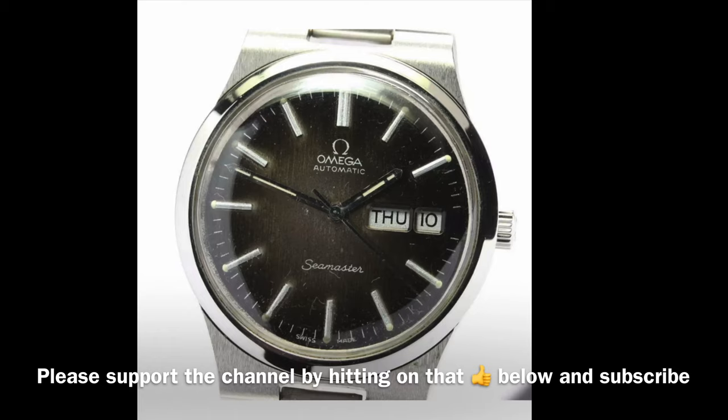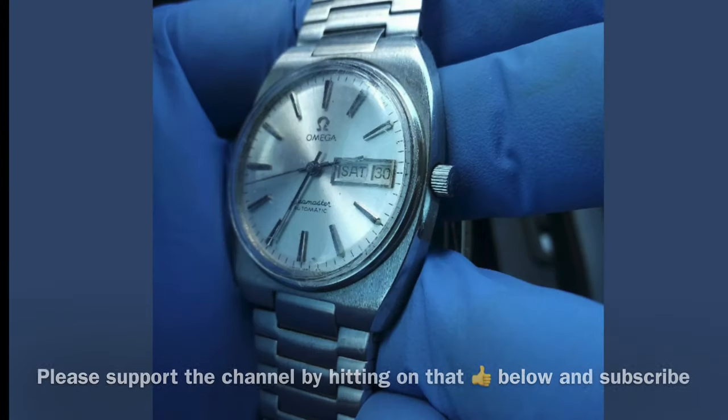The third issue, which is the biggest issue — if you go through all these examples they have something in common, and that is the case lug design of these watches. Omega designed these cases to fit their original metal bracelet only. Therefore if the bracelet is worn or broken you cannot replace it with a different metal bracelet or leather strap, and since the original bracelets are obsolete, if you cannot find a replacement online or wherever, your wristwatch is now a pocket watch.